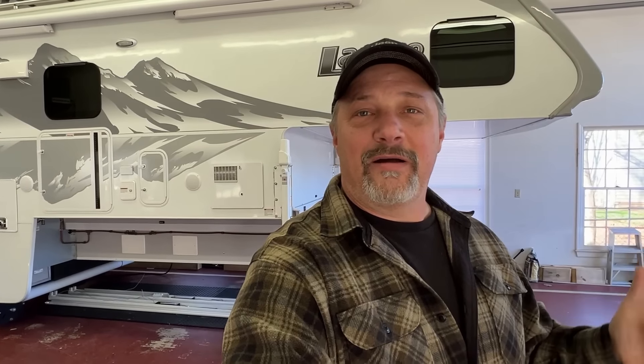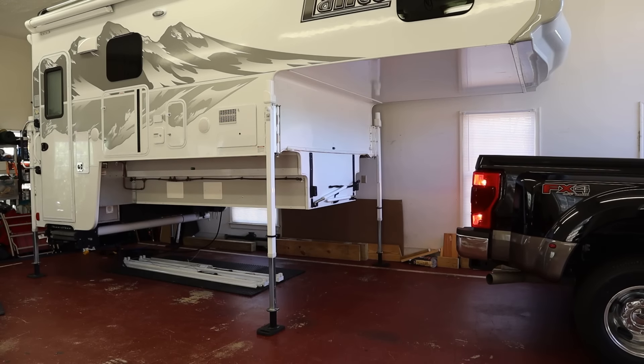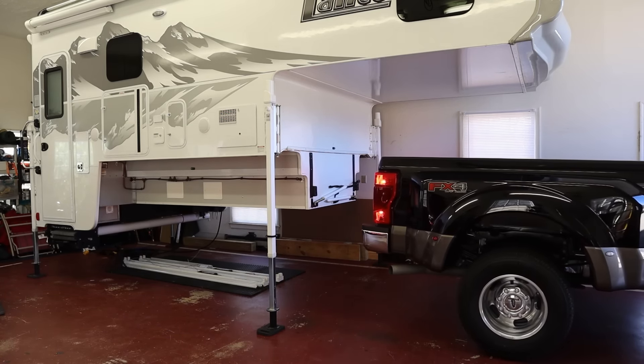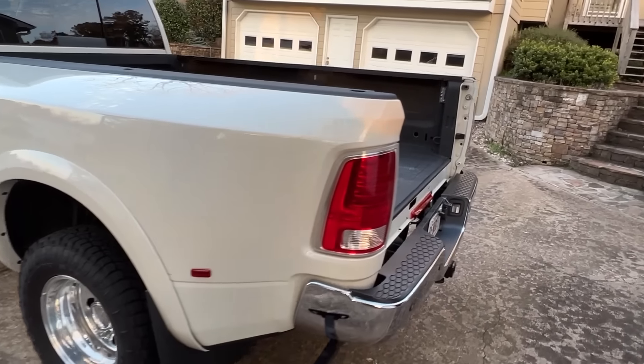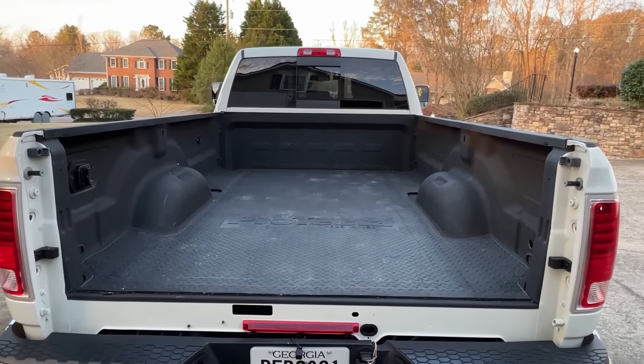I'm going to go ahead and go get the truck and we're going to load it up. I'm still getting used to loading with the Ford — I've only done it about three times with the Ford. It actually is a little bit easier with the Ford because the bed is square, or I mean, it's rectangle — the measurements are equal from the front to the back, versus the Ram. The Ram at the back was narrower than it was at the front of the bed, so you had to really pay attention because you can't just follow the line of the bed. So I'm looking forward to it being a little bit easier. Here we go — let's go get the truck and back it under.